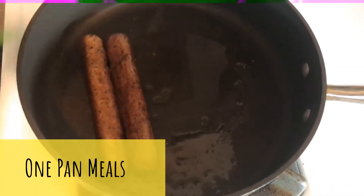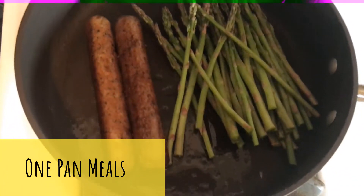Now that the sausage has been cooking for about five minutes, we add the asparagus to the pan, and we have a one-pan meal.